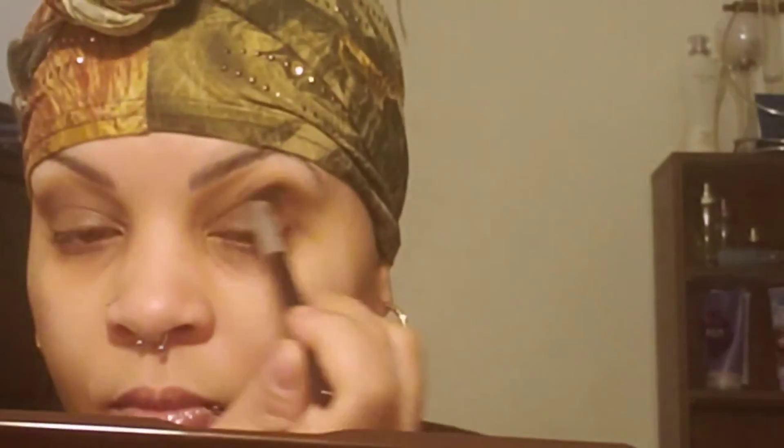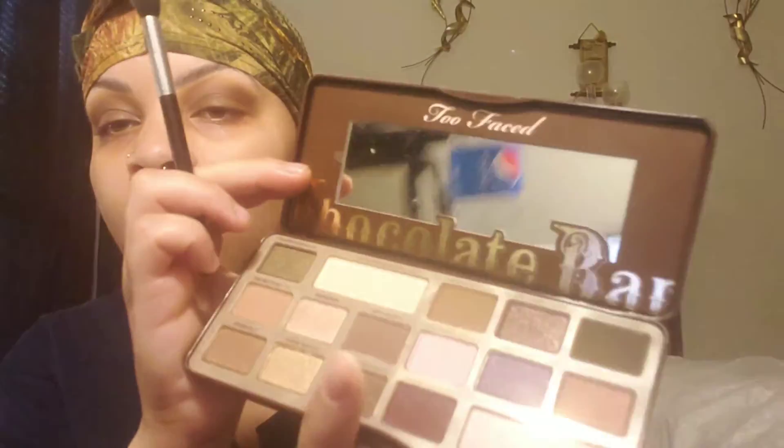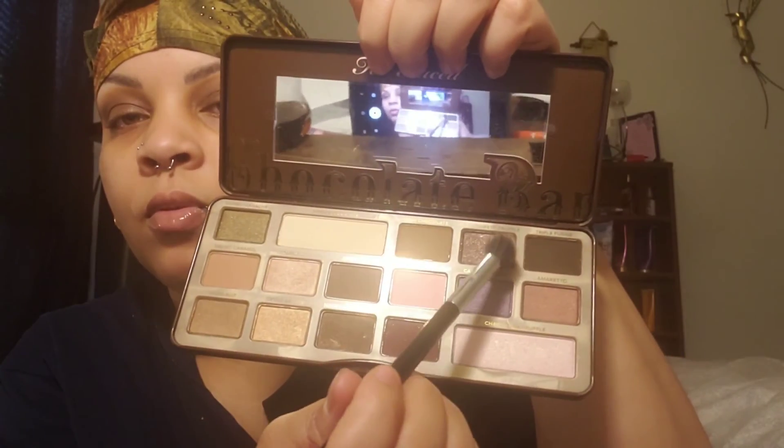Next, I'm just going to go in with this color right here, and that is called Amaretto. I'm just going to put that in my crease. And this is actually a pretty color — it's actually one of the sparkly ones.